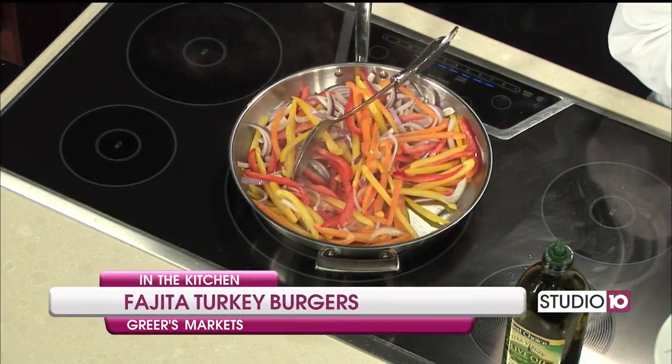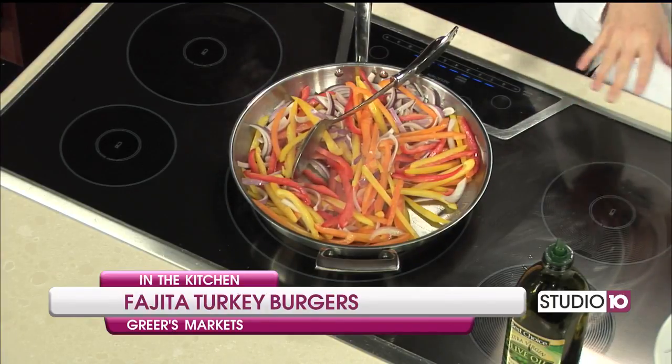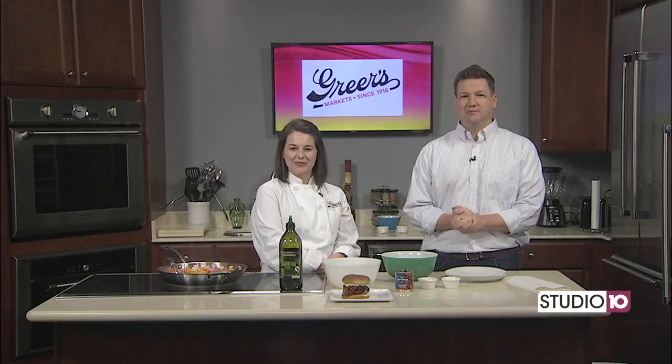So we're going to use those peppers to spice up our burger and then we're going to make a really yummy sauce to go on top. I just want to get the peppers started first, and then we're going to add a few ingredients to our ground turkey. When you come back in the kitchen in just a little bit, you're going to be hanging out with Chelsea for the first time on air. We'll be back in just a little bit.